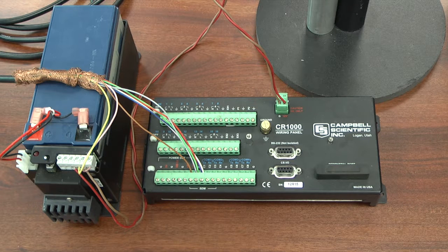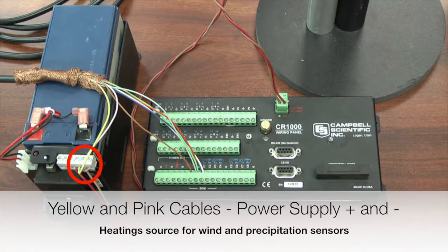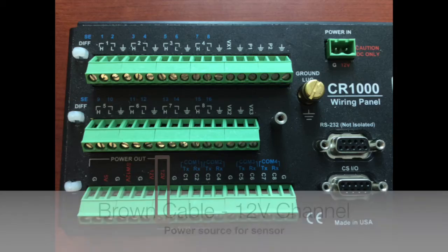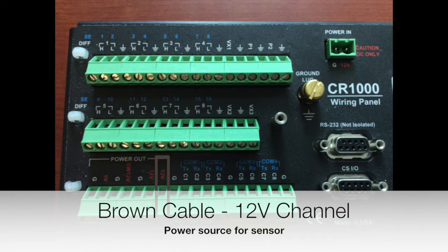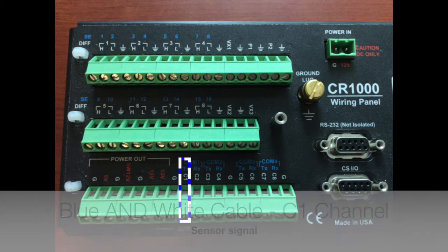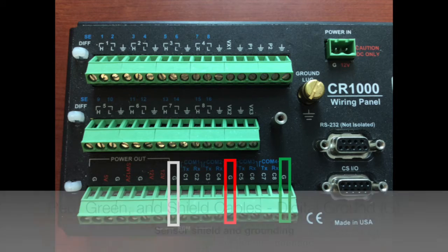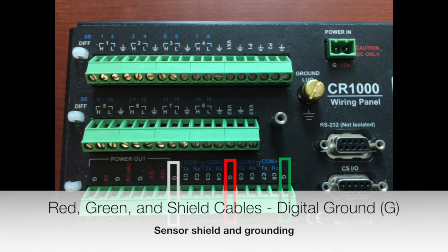If you have a 9-pin connector instead of the pigtail, it's a little different — there are eight wires instead of seven and the colors go into different channels. Again, two wires go to the power supply for the heating element: the yellow cable goes into the power supply positive terminal and the pink cable goes into the negative terminal. The brown cable goes into the 12-volt channel. The blue cable and the white cable both go into digital channel C1. Red, green, and shield all go into a digital ground channel.